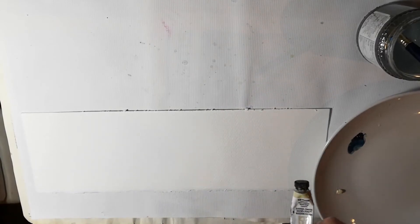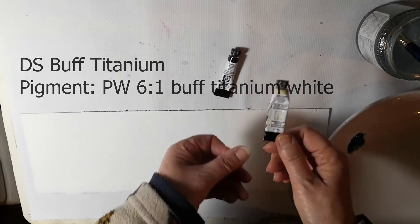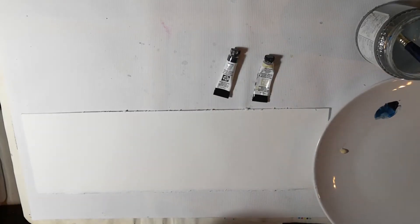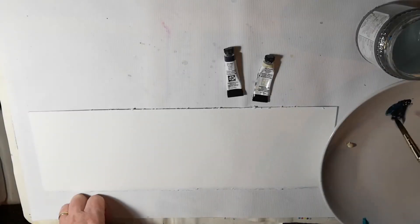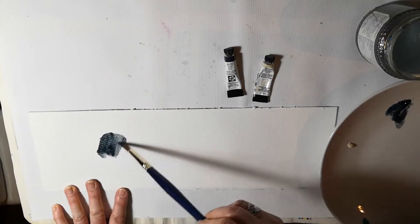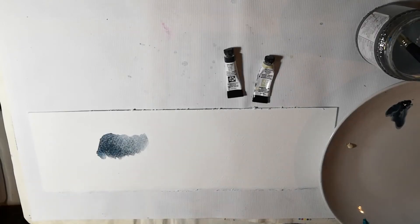One combination that I particularly like with Lunar Blue is Buff Titanium, again Daniel Smith, which is a great colour — it's very neutral, like off-white or ecru, as the French would call it. It always amazes me how grey-black it looks when you first lay down the Lunar Blue; just watch it as it dries and it transforms into a blue. It's quite remarkable.